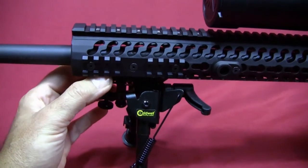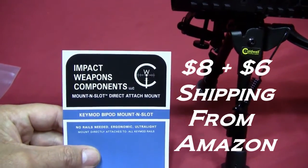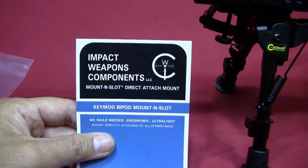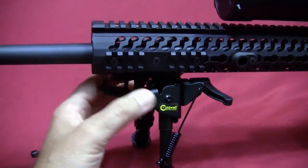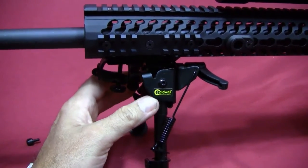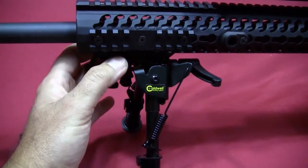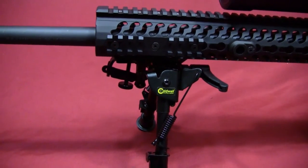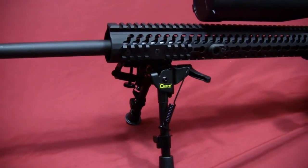I forget exactly what the price was, but I think it was around twelve dollars. I'll annotate it in the video if it's not that. To me it just seems like such a great option for getting a swivel stud-style bipod mounted directly to the handguard — much better than adding another piece of rail and mounting the bipod below that. I hope this tip is helpful to anyone interested in doing this. If you like the video, please like or subscribe, and I'll try to bring more videos in the future.